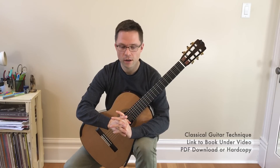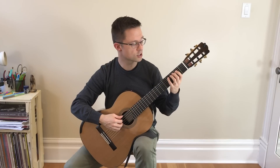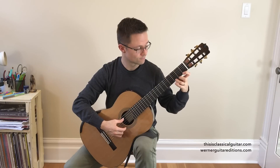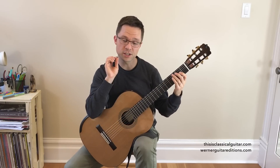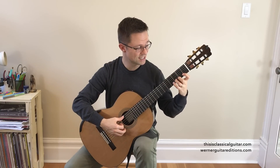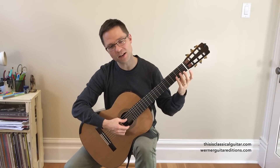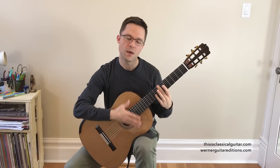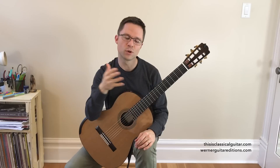Major scales with open string shifts means that instead of shifting on a string, we would actually shift on an open string. So what that means is that while that open string is ringing, we can move our hand into a new position, making the shift much more easy and the scale more legato overall.